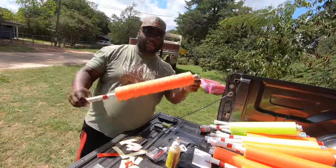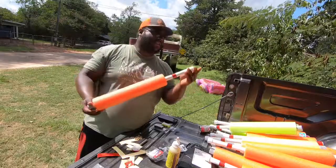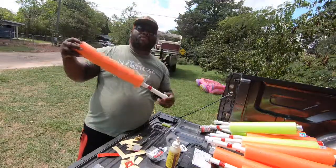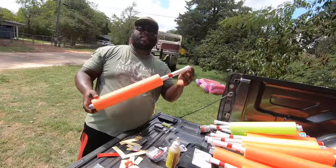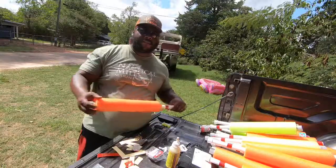And that's how you do it right there. Appreciate you for tuning in to the channel. I'll have to show you how to rig it up another time — it's basically just like a fishing pole. Like and subscribe, and you can always catch me somewhere fishing.